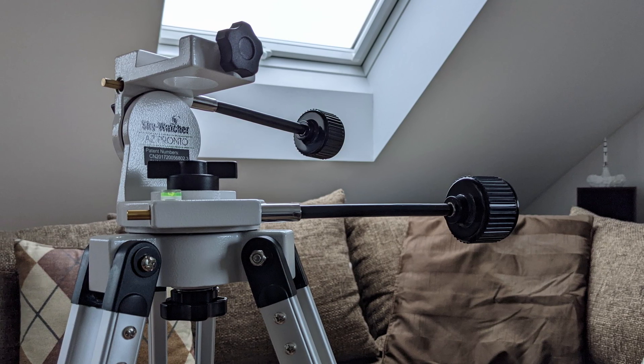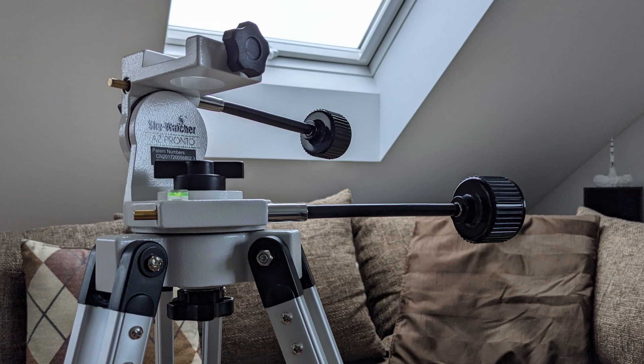Since for this project I'll be employing the lucky imaging technique, where I simply record the planet moving across the field of view of the camera, I won't be needing any automatic tracking capabilities. So the lightweight AZ Pronto should do just fine.